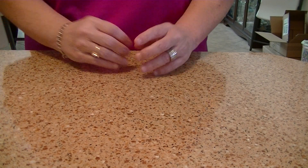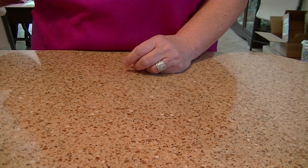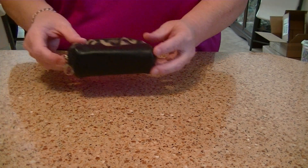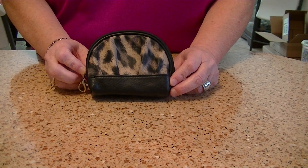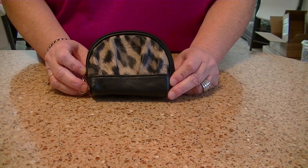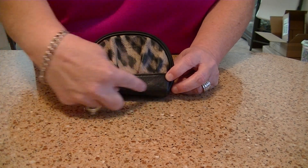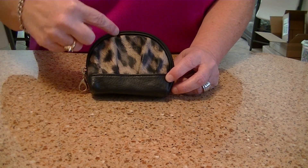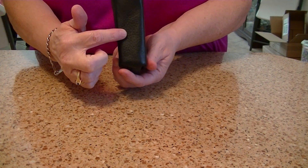Today I want to talk to you about coin purses that Michi has. We introduced three brand new ones this month, August 2013, and I'm going to tell you a little bit about each one. I'm going to show you three. Each of them are five inches long — left to right — four inches in height — top to bottom — and has a one-inch gusset on the bottom.